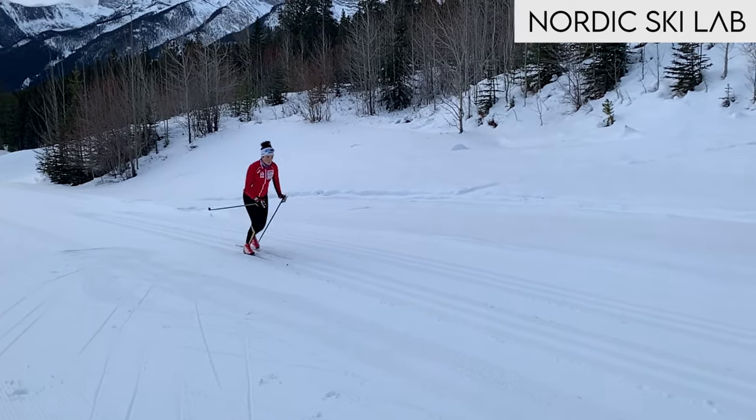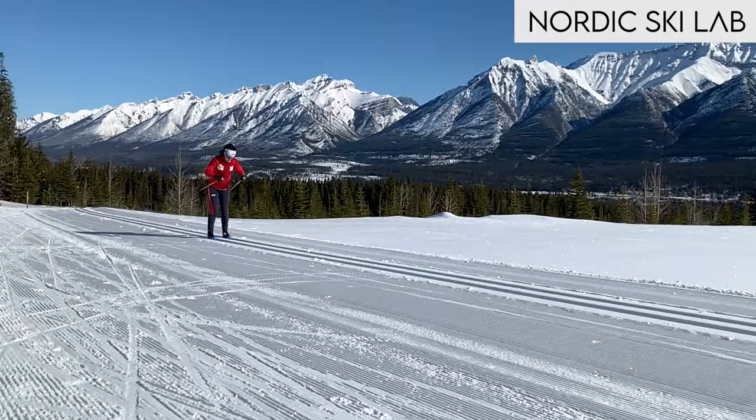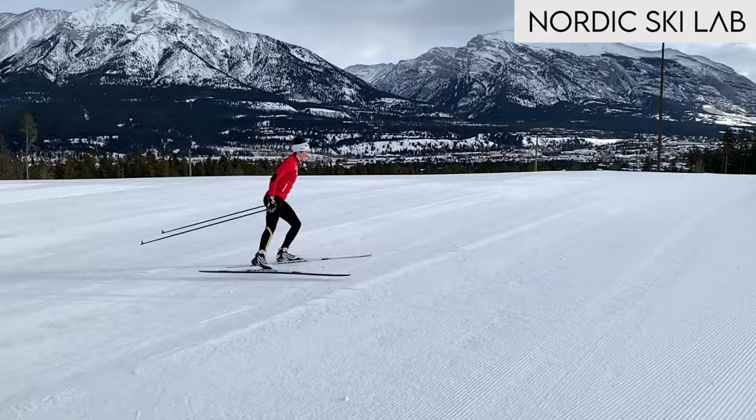Back pain is, unfortunately, a fairly common experience for cross-country skiers, but there are things you can do, especially with your technique, to help protect the spine and the shoulders, and that's the topic of this video. The first part is about the shoulders and the second part is about the spine.